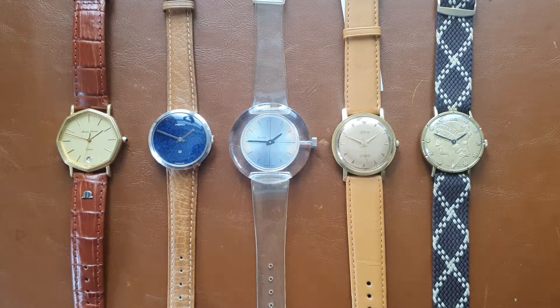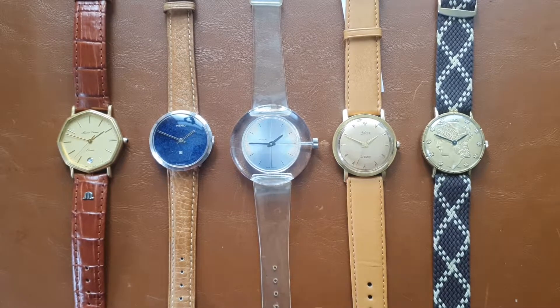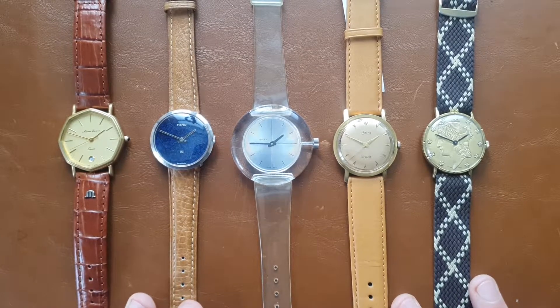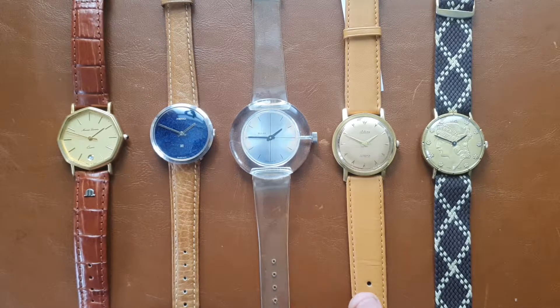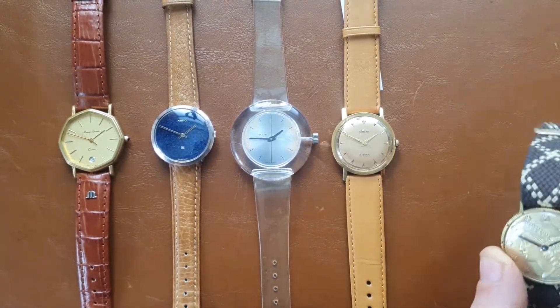Whenever you're interested in one of these watches you can contact me, or if you want to keep it formal, I have all five watches also on Chrono 24 — you can search for them and buy them directly from there if you want an anonymous transaction. So let's start from right to left.